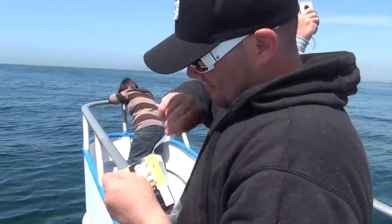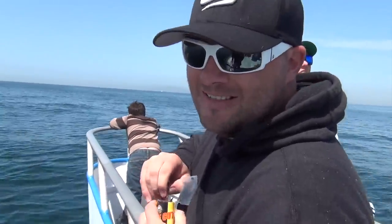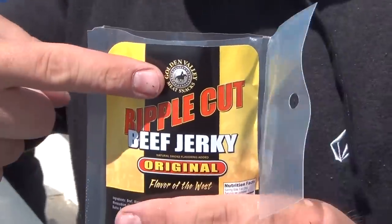We're out on the sea, tearing into a bag of Golden Valley jerky. Nice.